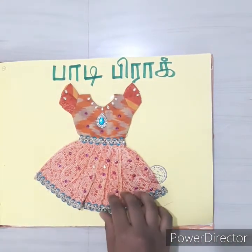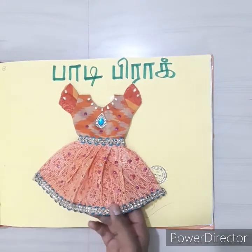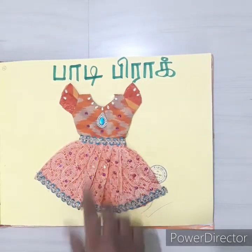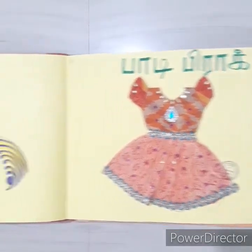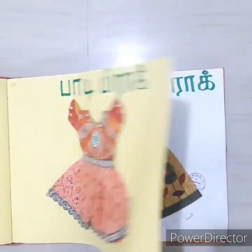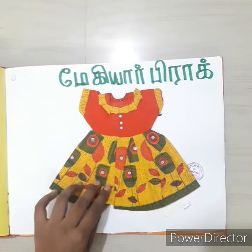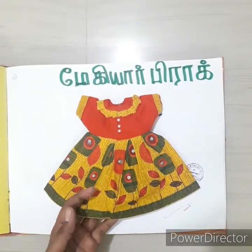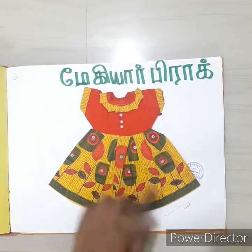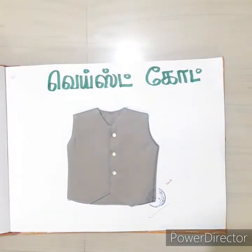This frock is used in two types of materials — one is a lace cloth and this one is a silk cloth. This is a double color. This is a full type of magi. This is a waistcoat.